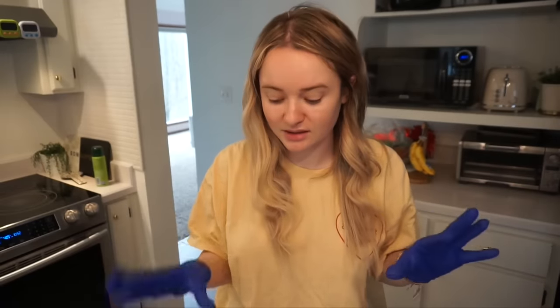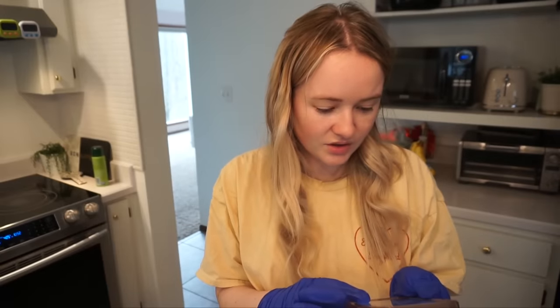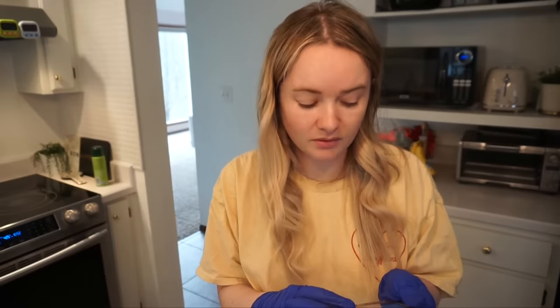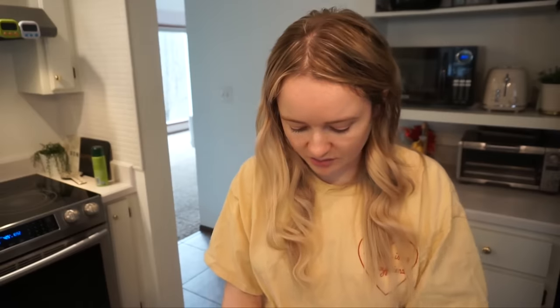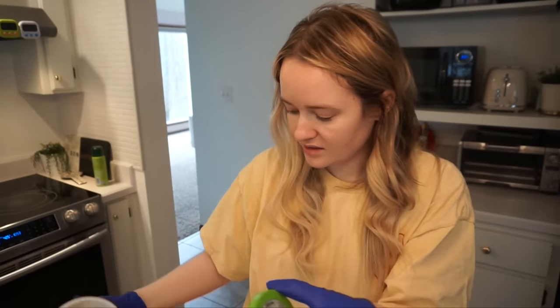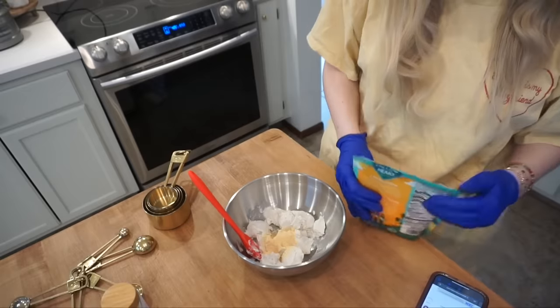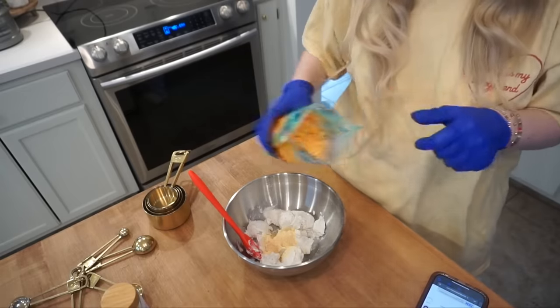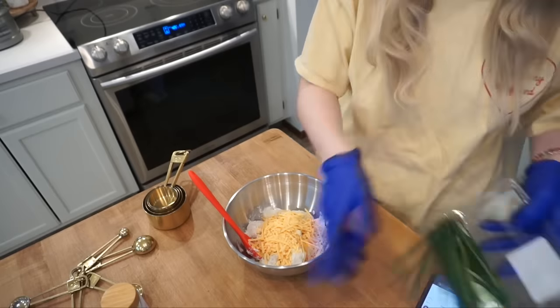I've got my gloves on because I'm doing the jalapeños and I don't want to get the seeds anywhere near me. I have this five-star recipe from Spend with Pennies. I need to mix cream cheese, garlic powder, cheddar cheese, and chives in a bowl. I need six ounces of cream cheese - this is eight ounces but I'm just using this Philadelphia plant-based. I really actually hate it but I did heat it up. One teaspoon of garlic powder, four ounces of sharp cheddar, and two tablespoons of chives.